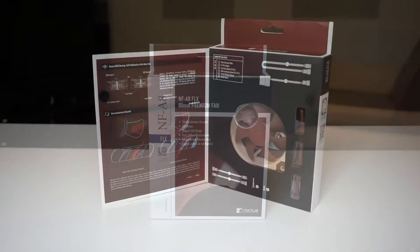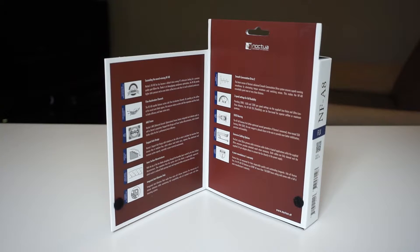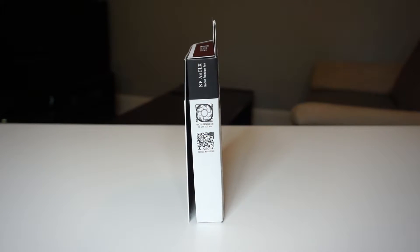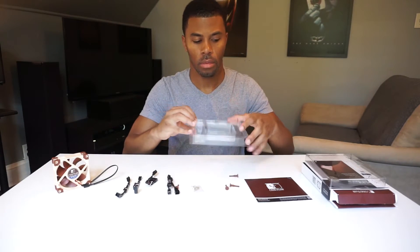When you buy a Noctua fan you know that you're getting premium packaging, and this one is no different. Featuring double flaps and a look-through window so you can see the actual fan and accessories. Let's take a look at what comes in the box.